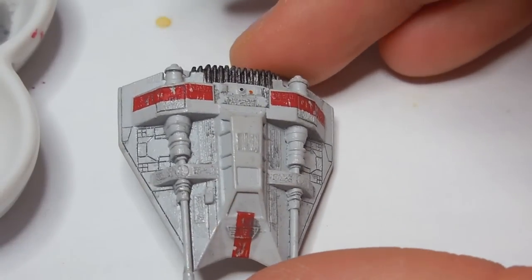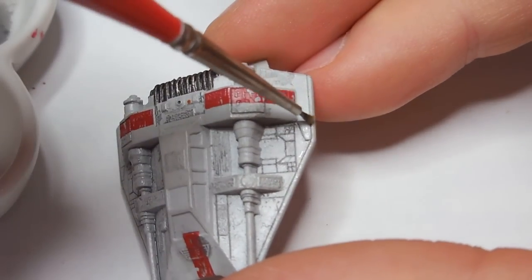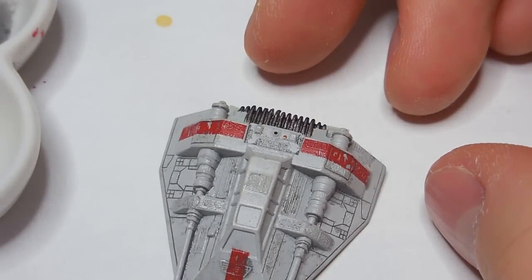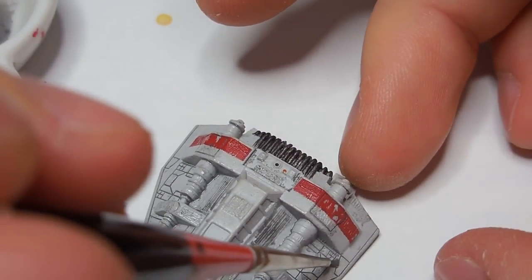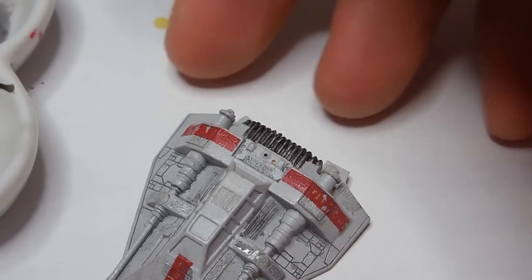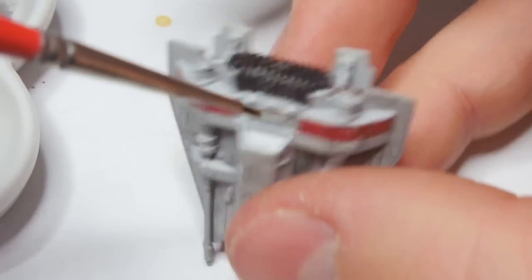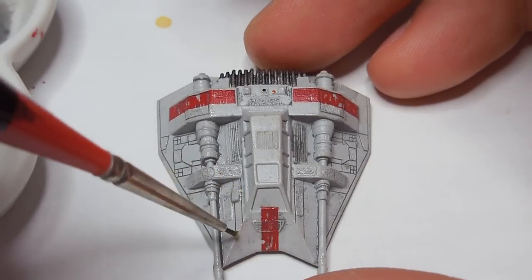Maybe I'm not getting it to streak very well. Not really complaining — this is a pretty nice product I'm using right now, but streaking is not really working. There we go. This originally did not have recessed panel lines and stuff like that, and the engine cans were really just lumps. My friend was able to re-scribe these things and re-sculpt them — just a fantastic job cutting into them and creating something good.